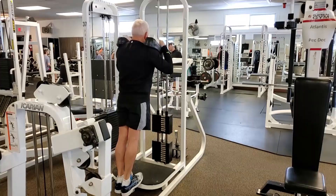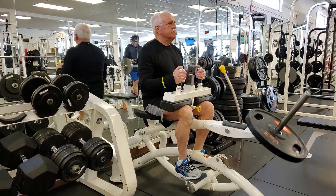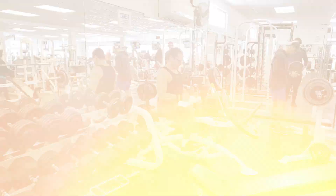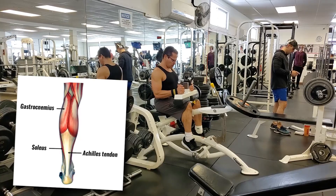Short, bouncy calf raises in the mid-range don't really spur on new growth. If you want to maximize calf development and avoid the skinny chicken leg look, focus on getting into the more extreme ranges of motion. We're also going to do some seated calf raises — the same principle applies: full stretch at the bottom, full peak contraction at the top. To maximize calf development you need to do both standing and seated variations.